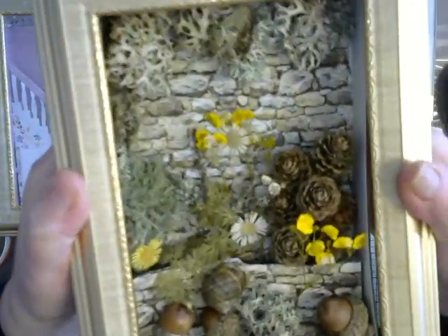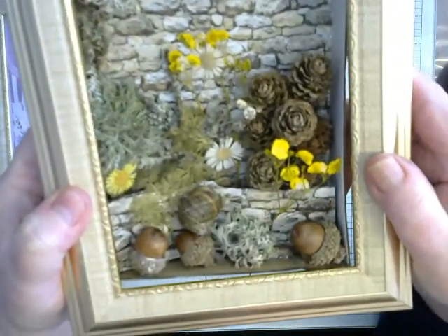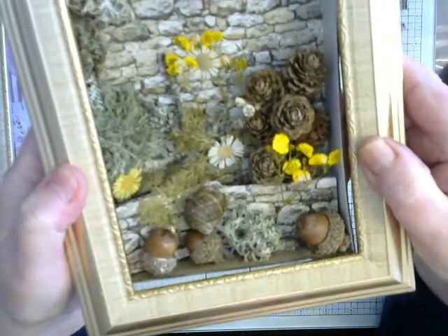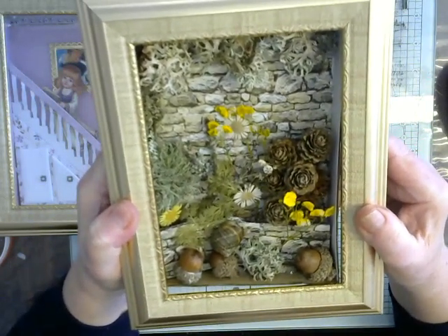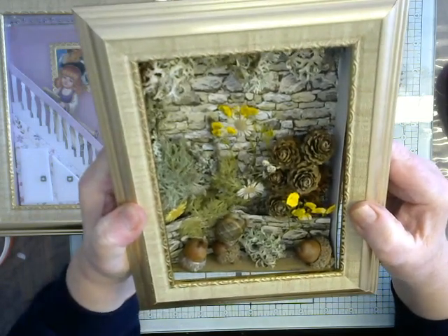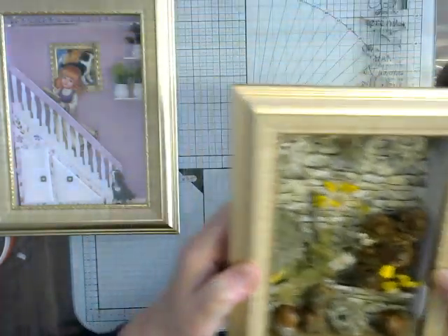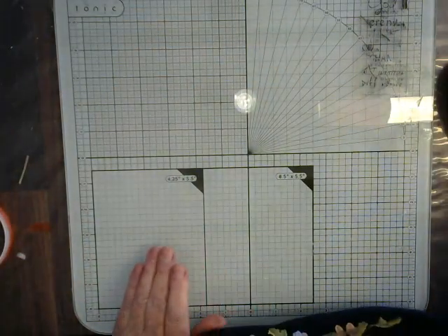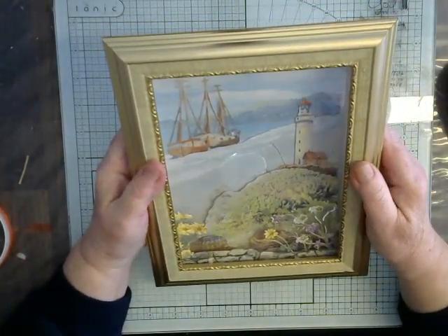Let's bring it up further — you've got a little snail down here, so it is an empty one. You can see that you can enjoy a walk, pick up all sorts of different things and put it into a memory box, and that will remind you of your walk in the forest, on the beach, or anywhere else you've been.